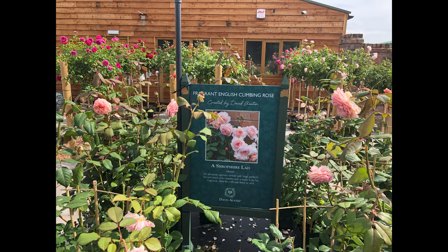So what is an English rose? English roses are bred to combine the rosette or cup-shaped flower, the beautiful scents and general characteristics of an old rose, but in a wide range of colours and crucially repeat flowering.